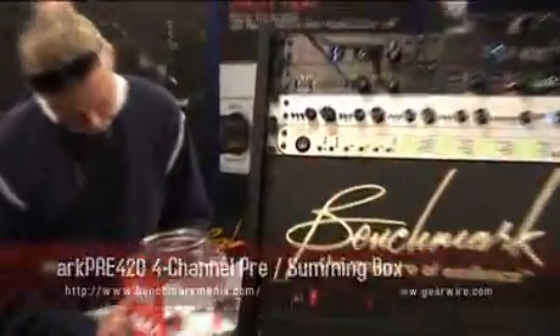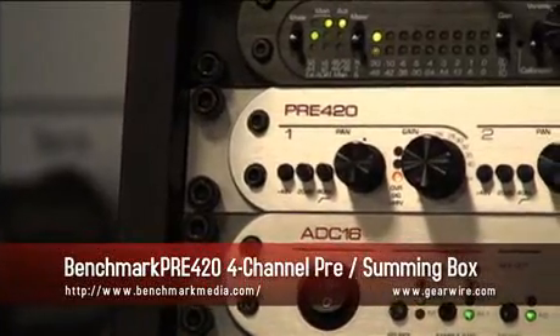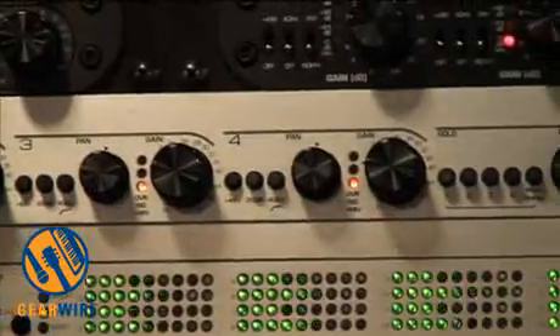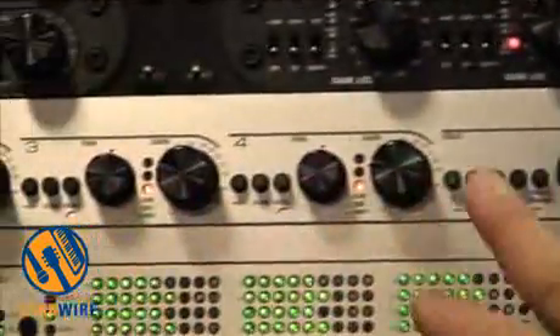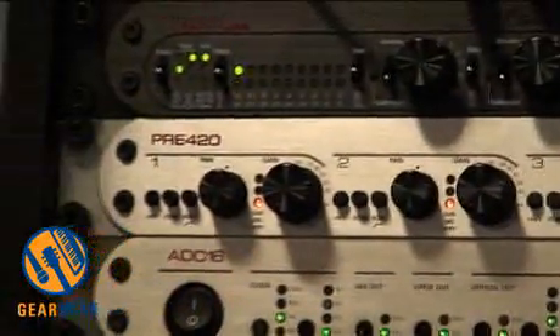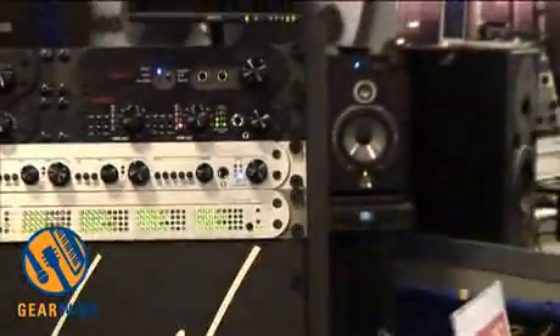We have another product — the Pre-420. The Pre-420 is a four-channel preamplifier/mixer. Each channel has a pan pot going into a summing bus. This is again a very low noise preamplifier, 500 kilohertz bandwidth, with a low noise, low distortion mix bus designed to be a very purist mixer for location recording.